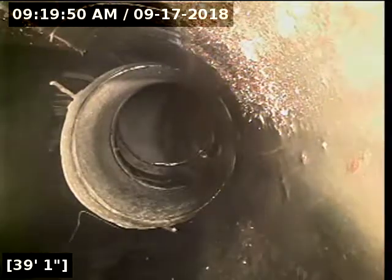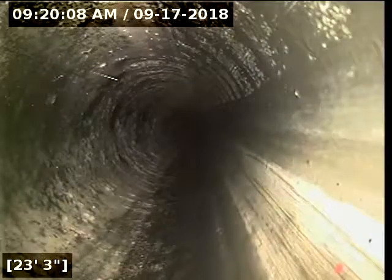Everything under the house looks great. Didn't see any cracks, breaks, root intrusions, or bellies. No built-up debris on the bottom side of the pipe due to construction or anything else. I'd say everything looks real good here.